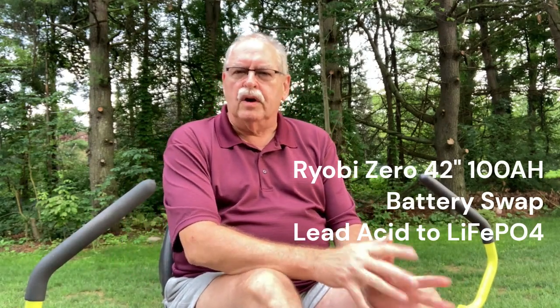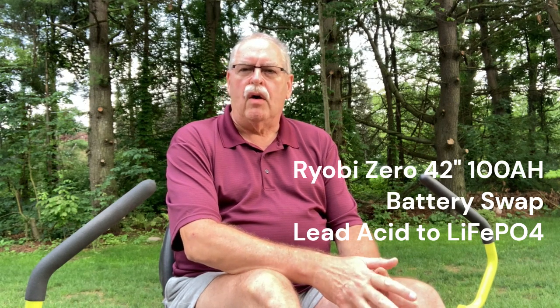This is the third video for the Ryobi 42-inch 100 amp hour battery swap to lithium batteries. In this video we're going to build up the battery pack, slide it into the mower, and finish up the wiring for the new battery meter. According to the instructions, the power lead attaches to the positive terminal, but for this we need to move that to a switched 48-volt supply, which I found in the instrument panel going to the existing gauge.